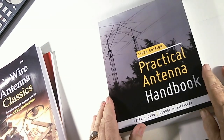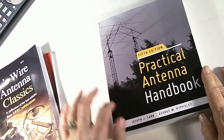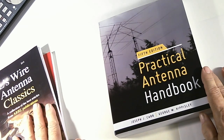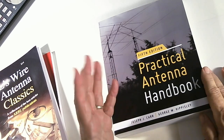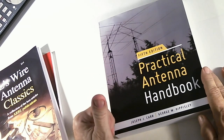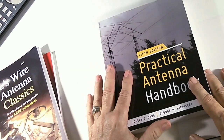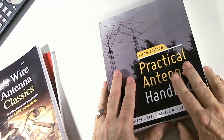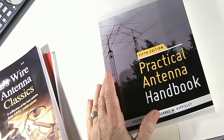I definitely recommend getting both of these books if you're interested in building antennas yourself. That's the review of these two — I'll do my next video on the Practical Antenna Handbook, which is totally different. I'll tell you how they differ in that video. If you enjoyed this, please give me a thumbs up, and if you haven't subscribed please subscribe. We have a giveaway coming up — I haven't decided exactly when or what it'll be, but thanks for watching!